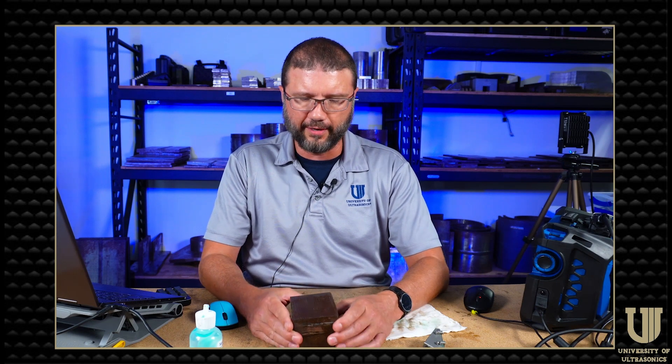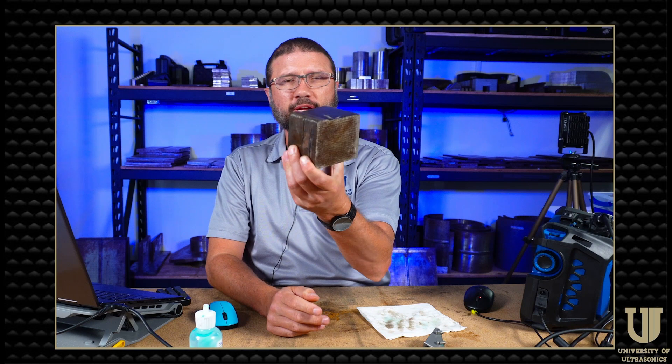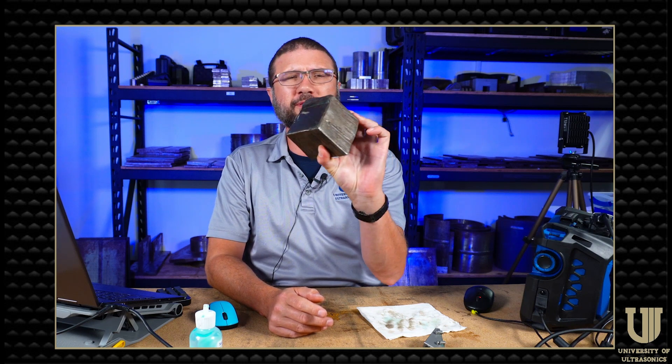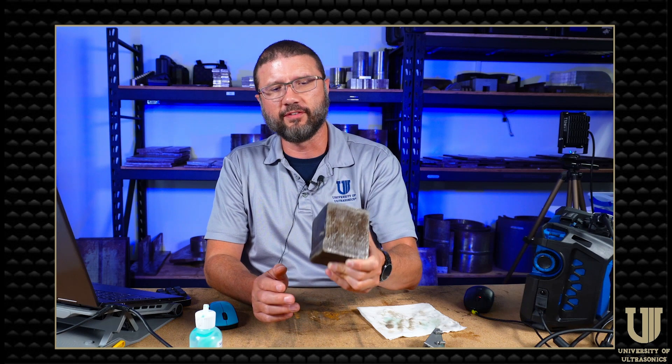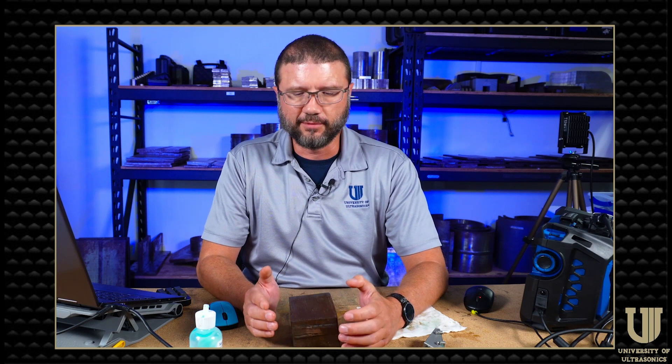A week or so ago I put a probe on this component here. This is a three-inch thick piece of carbon steel or chrome-moly vessel. It was cut out when the vessel was retired some years ago, and this thing is littered with HTHA damage. I ran a few tests with phased array, conventional TFM, and also phase coherence, and I wanted to show those details to you.